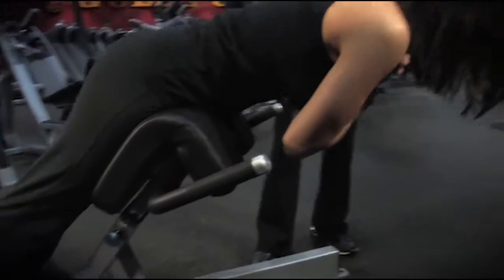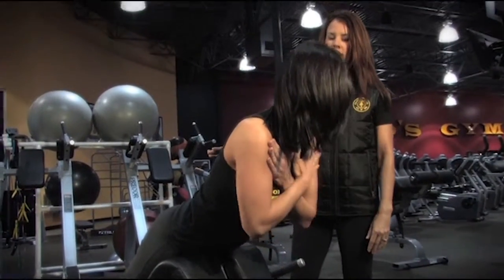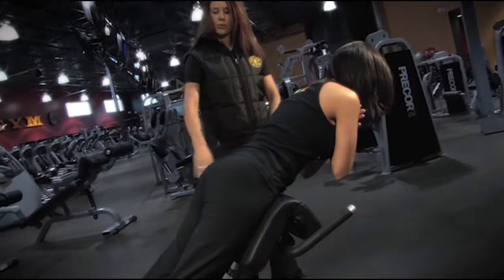And lower down again, nice and slow and controlled. Comes up and squeezes the glutes. No need to hyperextend the back. Legs remain straight.